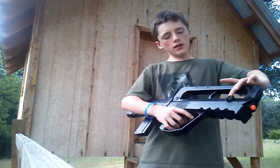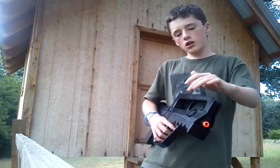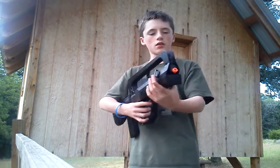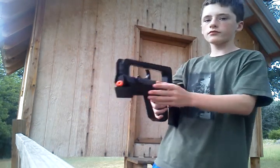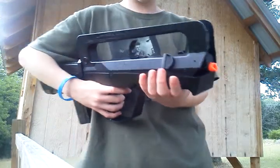Moving down slightly, we have your plastic ambidextrous sling points on each side. Pretty nice — you can see them right here. Get a little close-up right there.